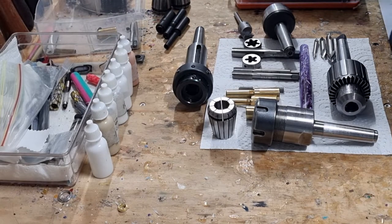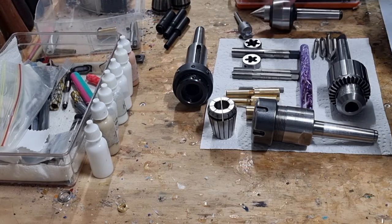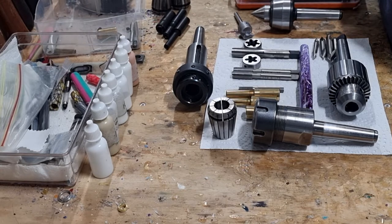Hi, my name is Stephen and I'm from JustTurnings. Today I'm going to talk about equipment as an introduction for kitless and bespoke pen making. I'll be making a series of videos on how to make a kitless pen, and today I'll start by talking about the different bits of equipment that you'll need.